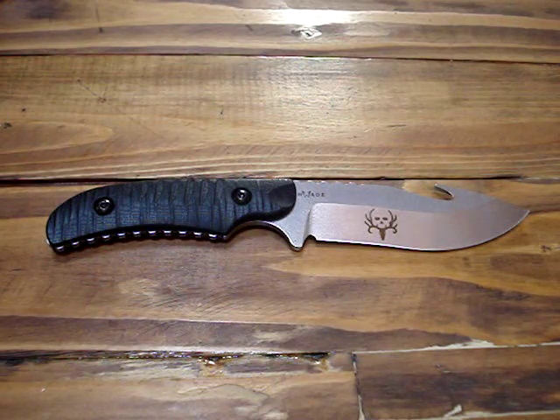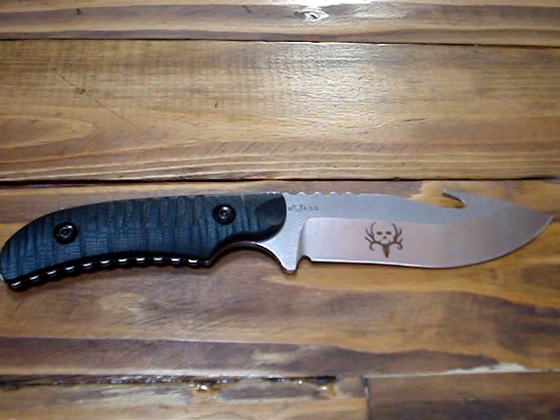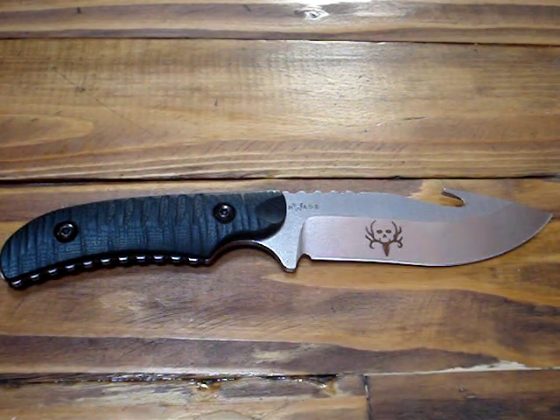These tools are edge tools built for performance in the field. The blade steel is made out of D2, which is a tool steel. It has a Rockwell hardness of 60 to 62. D2 steel does have extreme edge retention, but the higher you go up in the Rockwell hardness scale, the more brittle the metal becomes. That means D2 is not made for prying, but it is made for holding an edge for a very long time. The application of this knife is for gutting animals, and it'll be perfect in that application.